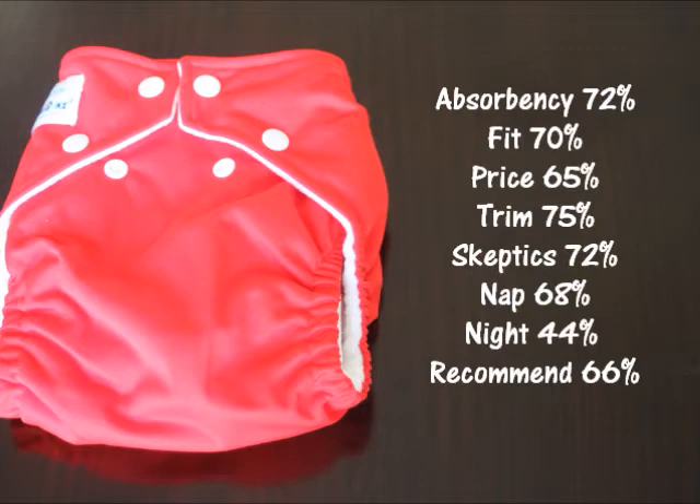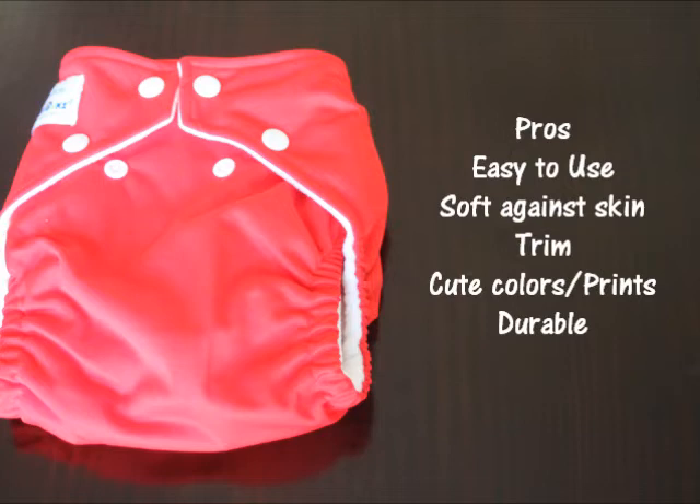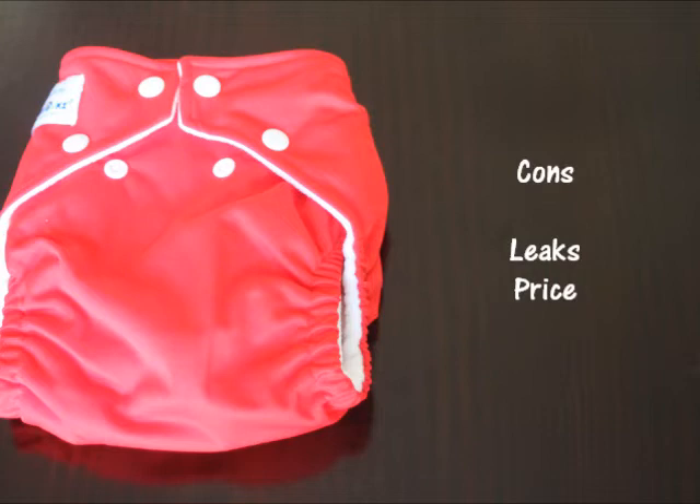Whether they would recommend it to a friend: 66%. By baby type — overall: 67%, heavy wetters: 66%, chunky babies: 74%, chunky thigh babies: 67%, skinny babies: 62%, skinny thigh babies: 54%, rash-prone babies: 69%. For pros, 84% found the diaper very easy to use and 84% said it was soft against baby's skin. It also scored well for trimness, cute colors and prints, and durability. The biggest con was leaks, reported by 45%, followed by the price at 39%, especially since you have to buy a new diaper as the baby grows.